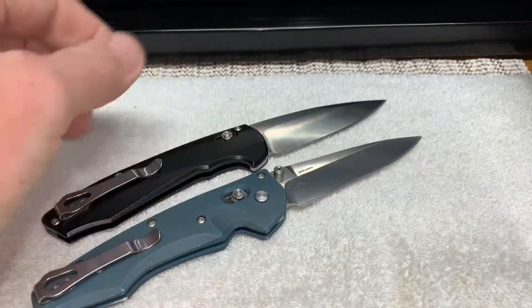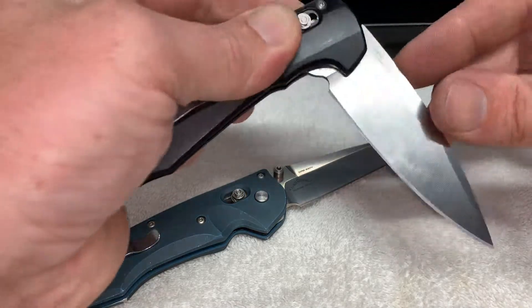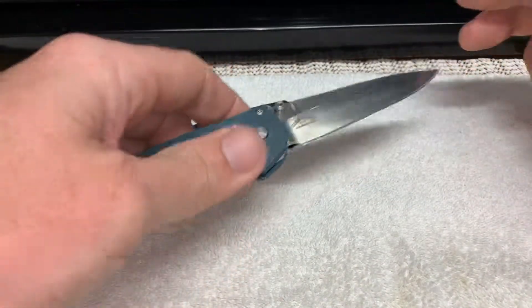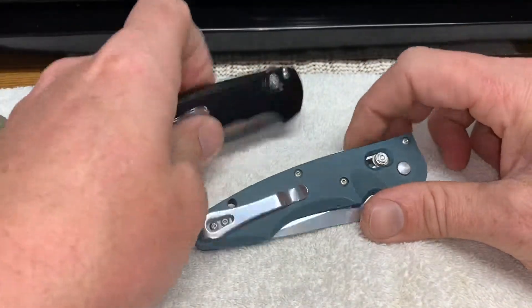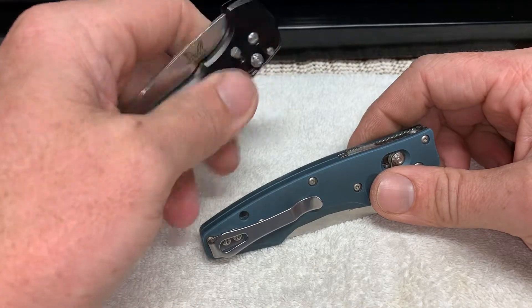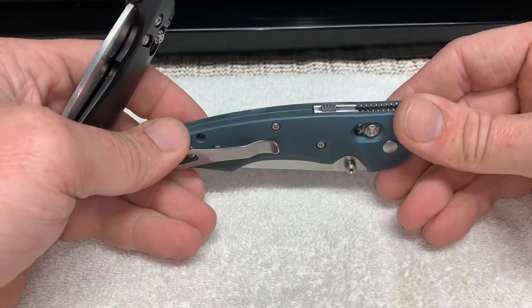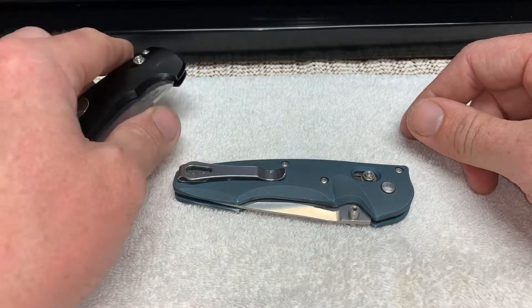They're both the same handle size for the most part, and they both have a 3.5 inch blade. So that's just something I noticed — kind of cool. And now I think I'm going to attempt to give my buddy the Emissary instead of the Arcane, because I like the finish more and I kind of dig the flipper. So we'll see if he notices. Maybe he'll be cool with it — we'll just do a trade for my sharpening services.